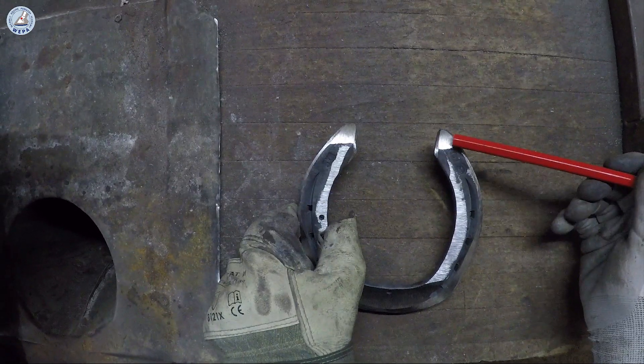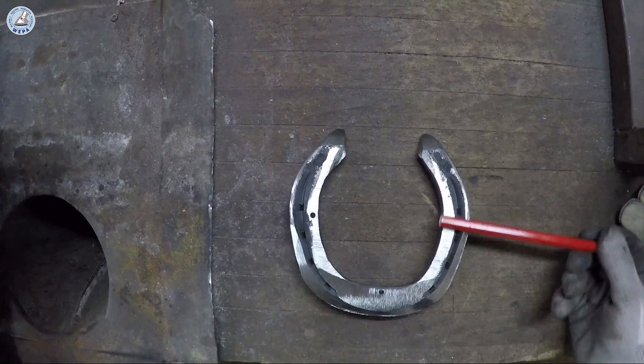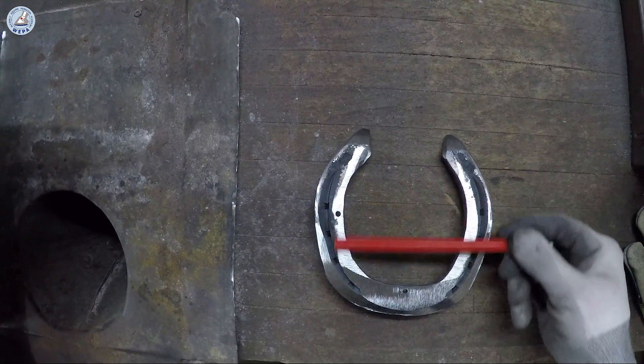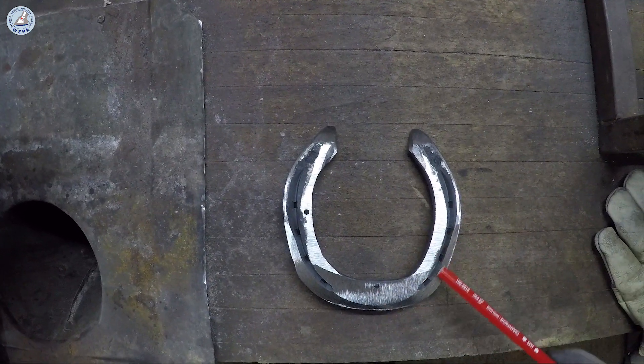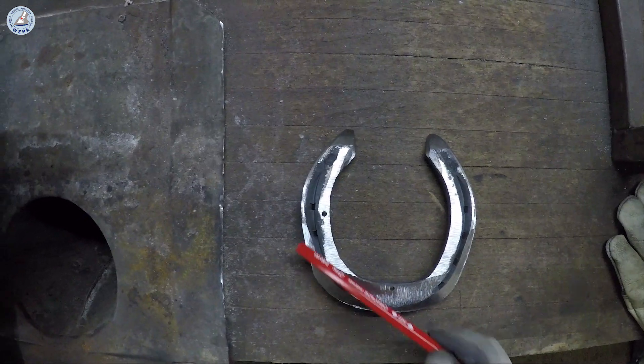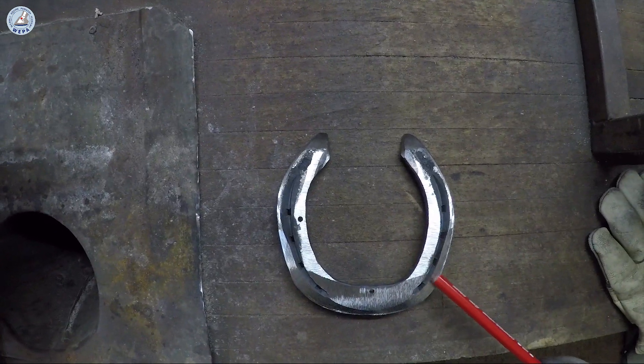We grind it here for a smooth landing. We have a completely straight surface for the midstands, and here at the medial toe and at the lateral toe we have an easy break over for the turns.